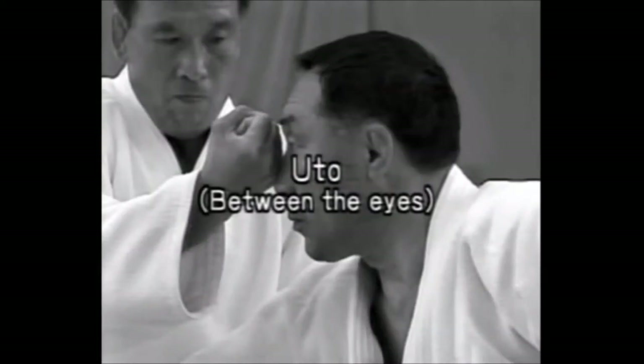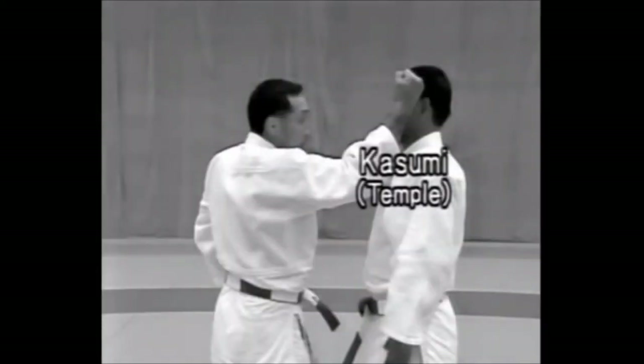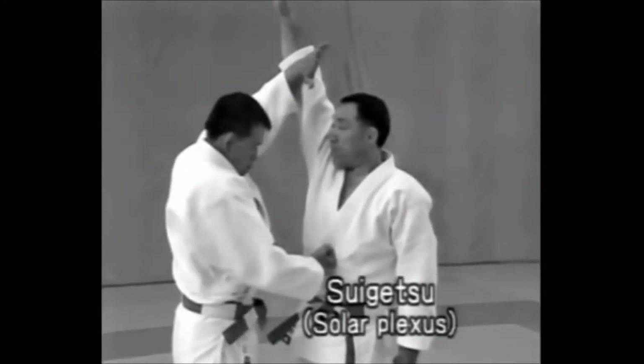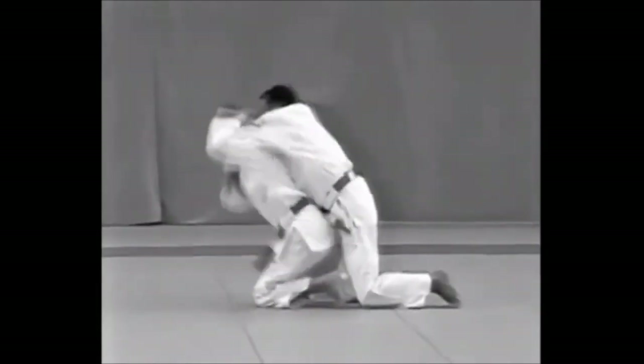Let's look at the vital points. Uto — between the eyes. Kasumi — temple. Suigetsu — solar plexus. Koukando Kyushok — groin.